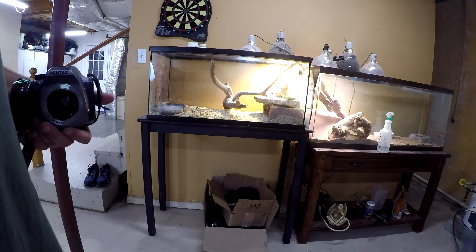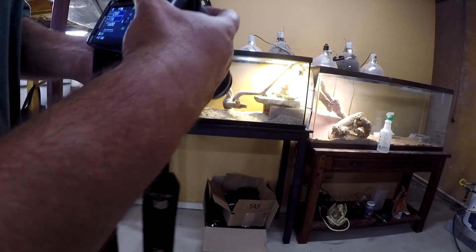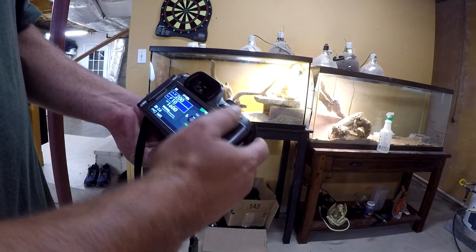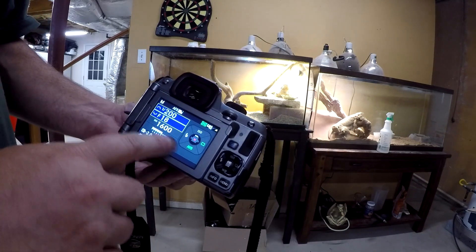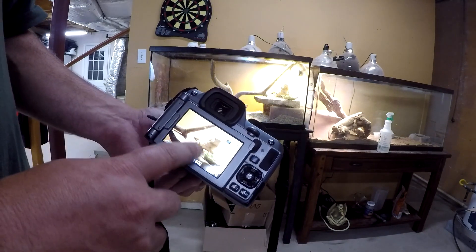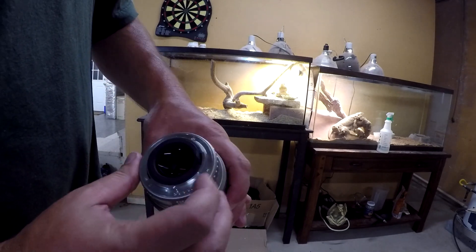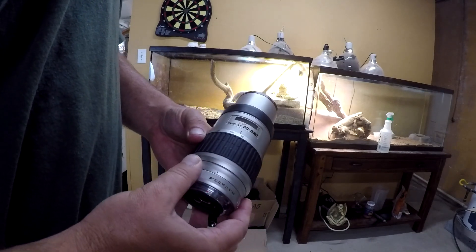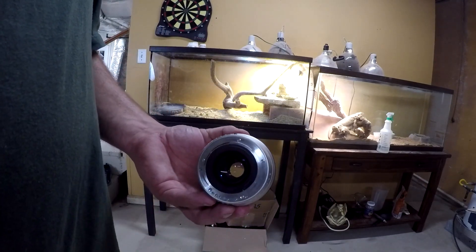Now we'll put the one that's not working correctly — the one I just got in the mail — and take a shot at F4.5. Alright, exposed properly. But now we're going to move it all the way up to F18 — same exposure. Notice it didn't get any darker. That's what the problem is. This aperture sticks; the little lever there is sticking and the camera's not able to move it correctly. So it's a real problem with this lens — it's only able to shoot wide open. Even though the autofocus works okay, you just can't adjust your aperture, which is not a good thing with a telephoto lens.